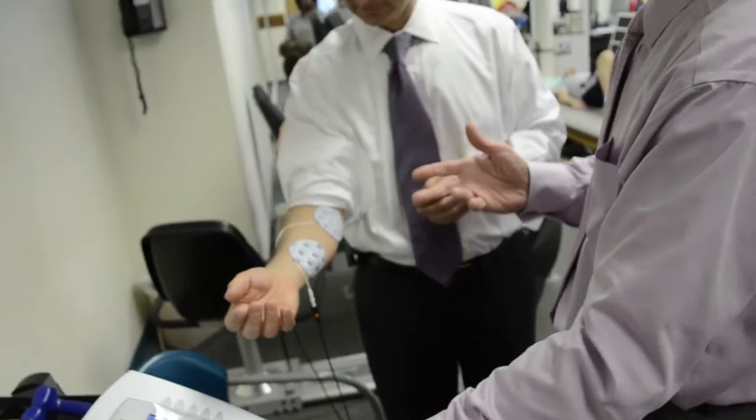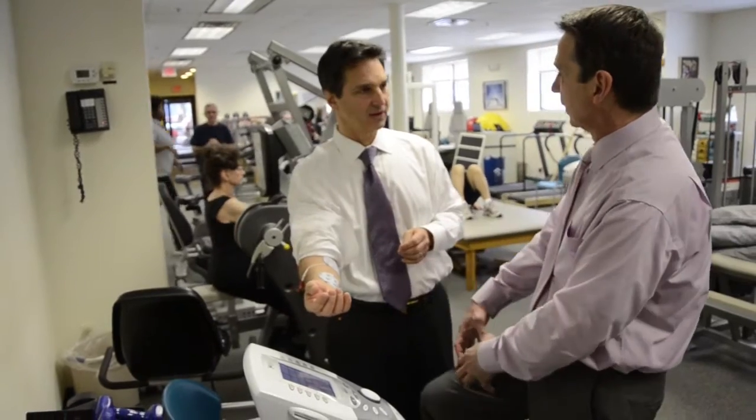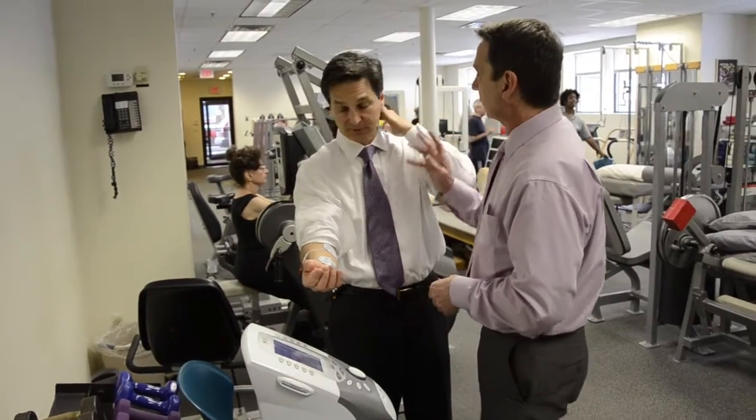We can do this for pain relief, but we can also use this for muscle re-education. Like after knee surgery, we put this on the quadriceps and crank it up in a tetanizing contraction to help stimulate. But people with cervical herniated disc are going to show up in spasms.